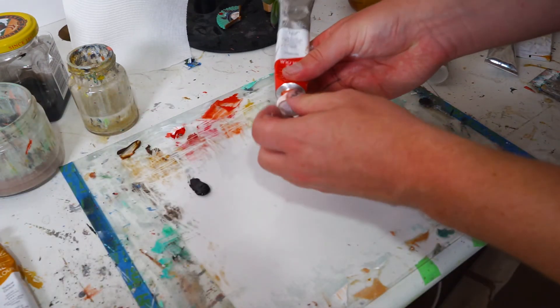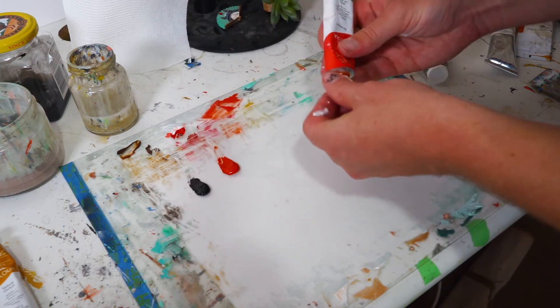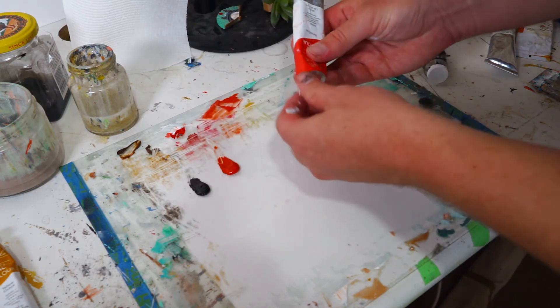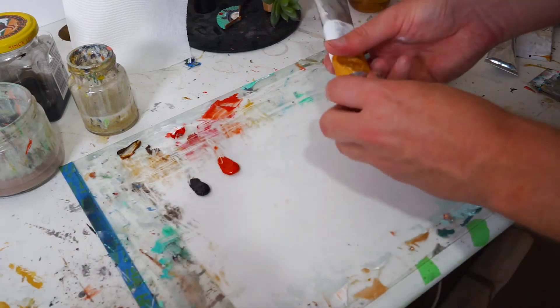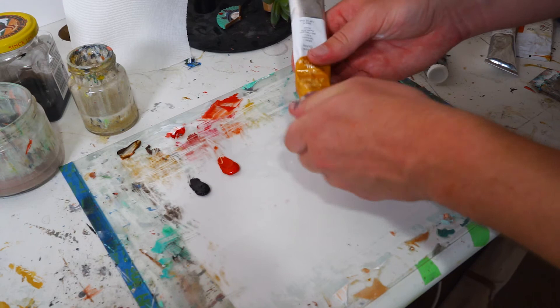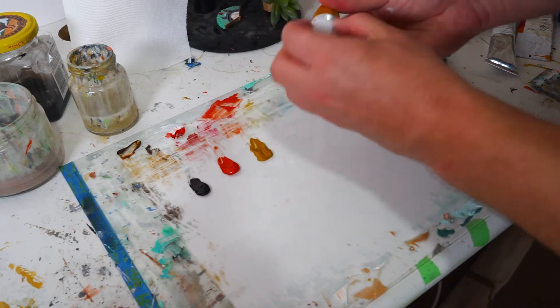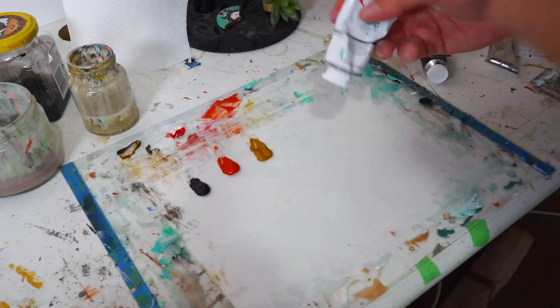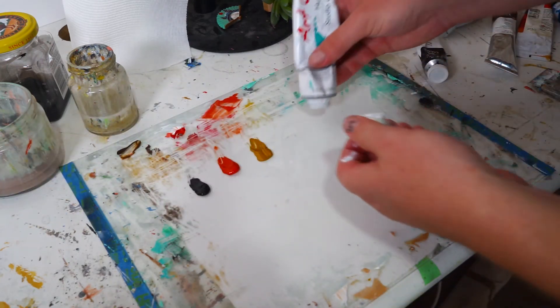I've never done it before and I've been wanting to do it for a while, so this little study seems like a good opportunity to give it a crack and see what we can come up with. I haven't really done any research into developing skin tones with it — I thought I'd just go in blind and see what I can come up with myself.